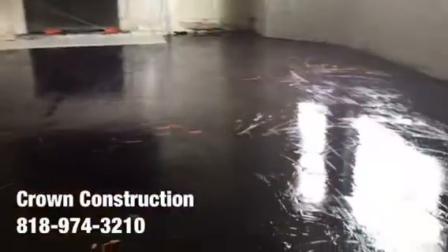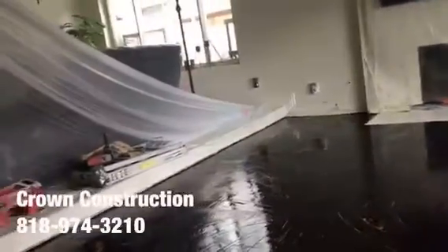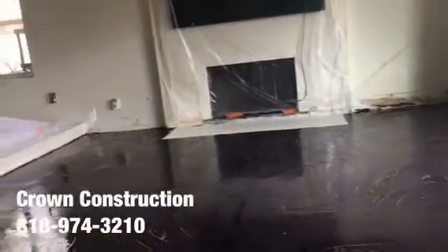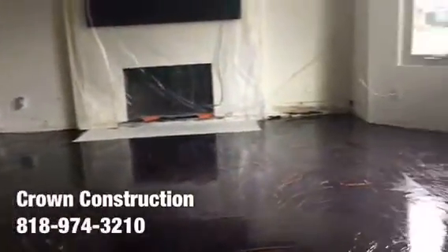The first coat went on — this is what it looks like so far. Everything is covered up, so the video is a little difficult to see, but this is what it looks like. We're going to apply the second coat in a few hours to build a nice thick surface, and on top of that we'll go ahead and install the tile.